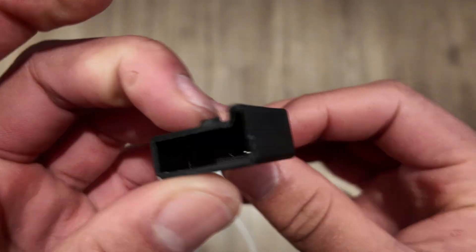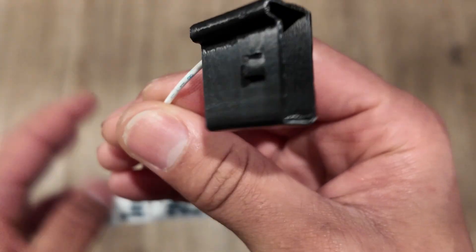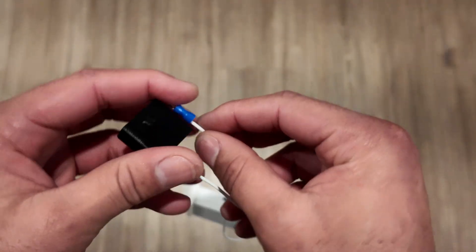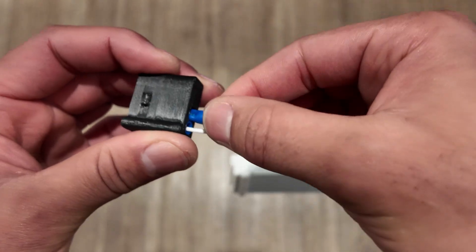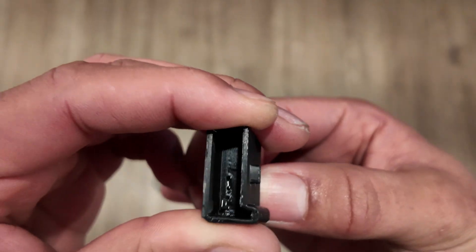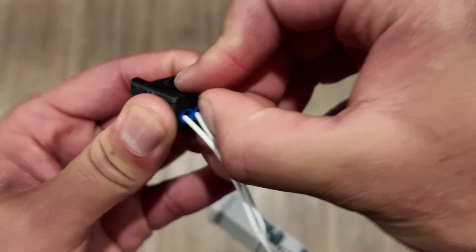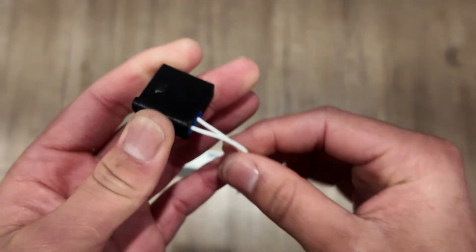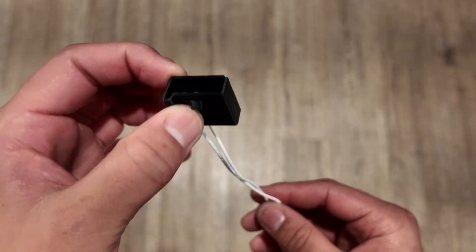Boom, it pops out on the other side — you can see the teeth. Then I'm going to grab the other one and slide it in just like that.